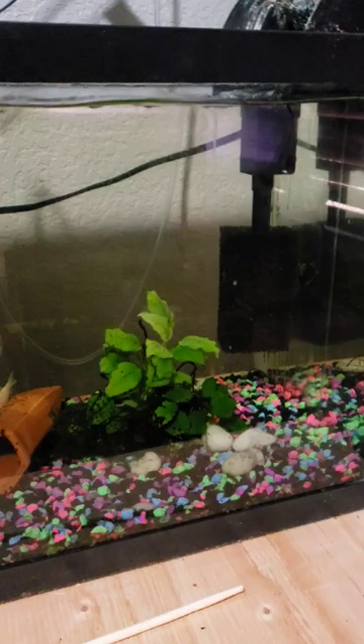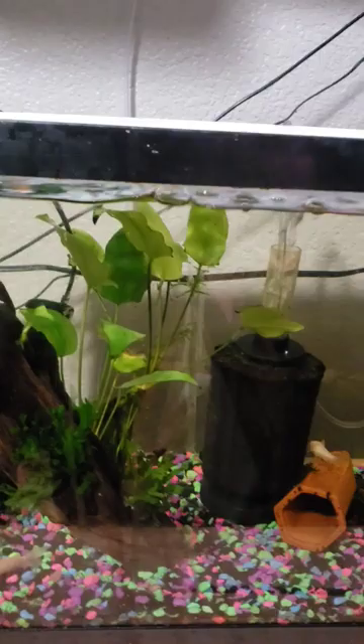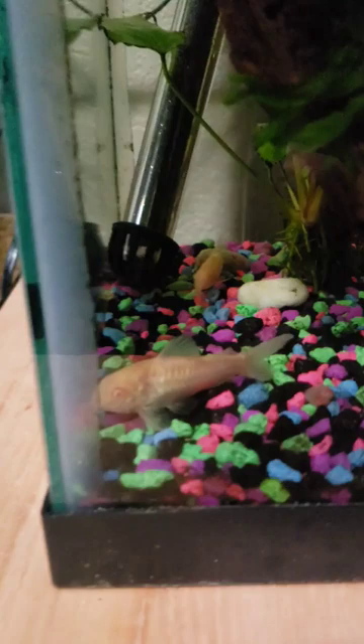However, a week after we introduced them to the tank, everything perished. It turns out they had epistylus and it spread to the tank.